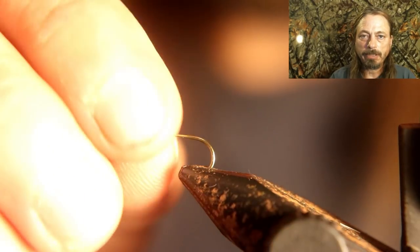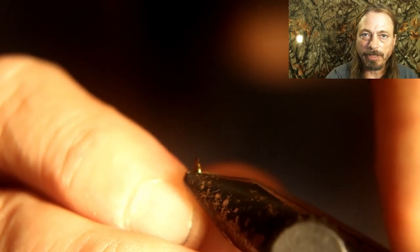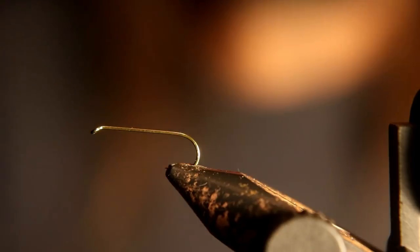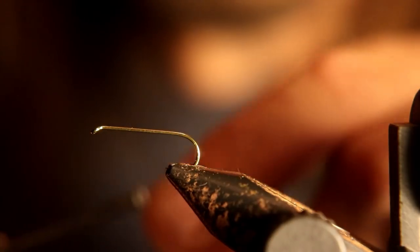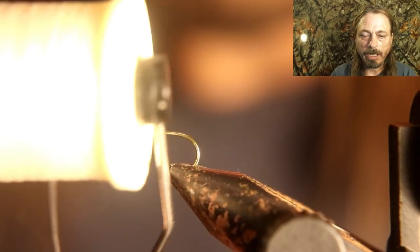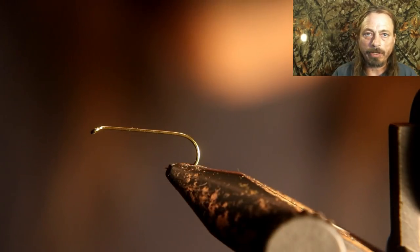You want to make sure you de-barb the hook — it makes catch and release a lot easier, and if you get one in your finger it makes removing it a lot easier. Start by putting white thread onto a size 12, 3x long dry fly hook.